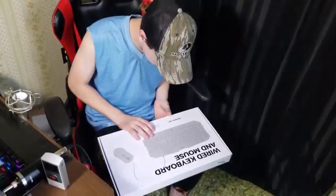This is a PICTEC something or other, and it's a keyboard and a mouse. Let's open this up.